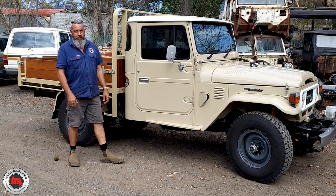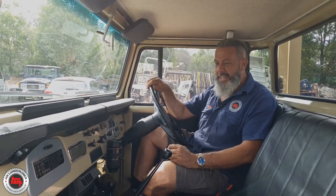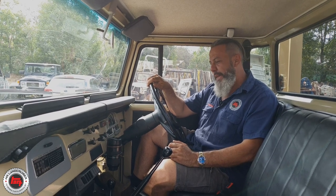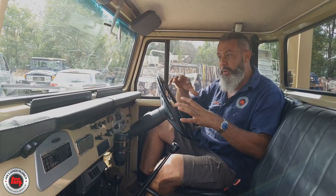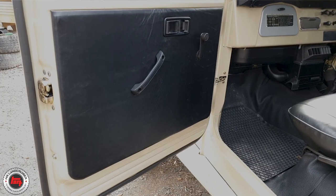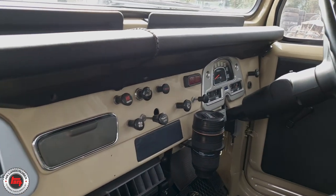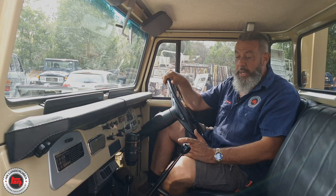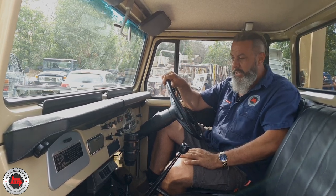Let's have a look at the custom upholstery. I did say I wasn't going to touch anything, but you can't not want to sit in this one - it is just beautiful. I wish it had smell-o-vision too, because there's so much brand new kangaroo hide going on in here that the leather lets off a really nice leathery scent. We're talking the door cards, the seats, the dash pad, the radio blank, and the sun visors - all re-upholstered with kangaroo hide. It's got black Truefit floor and black mats, so it's all colour-coded and looks really neat.